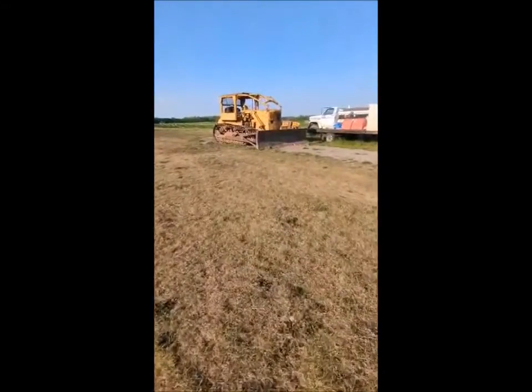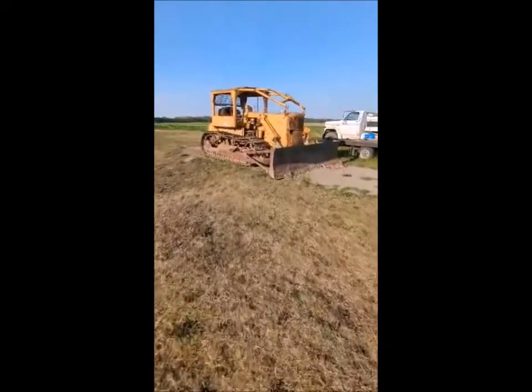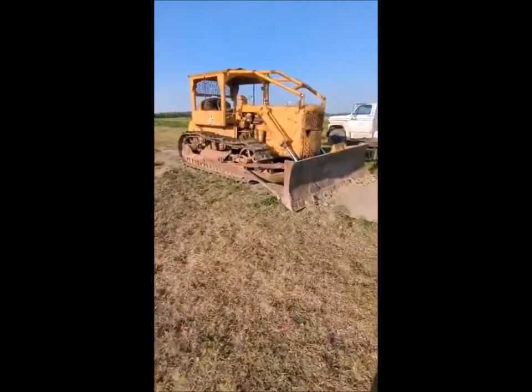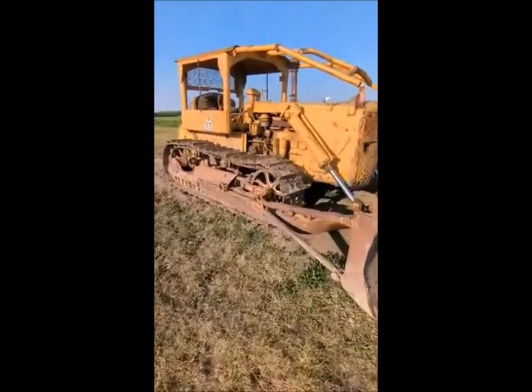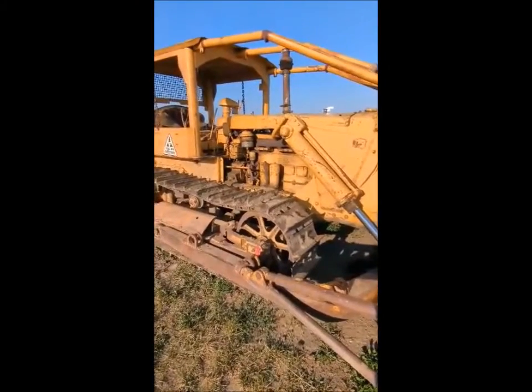In this video I'm going to show you how to start an old D69U that has a pup motor. I'll show you all the controls first and how the starting procedure works, and then I will start it.